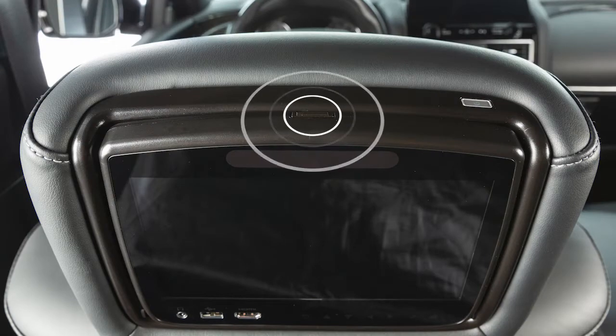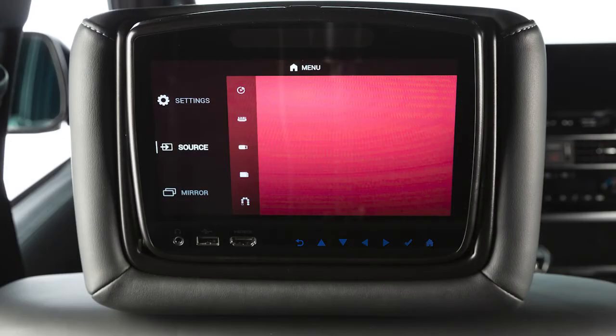Push here if you need to adjust the angle of the screen. You'll find these keys along the bottom of each monitor, which are used to navigate menus and select items.